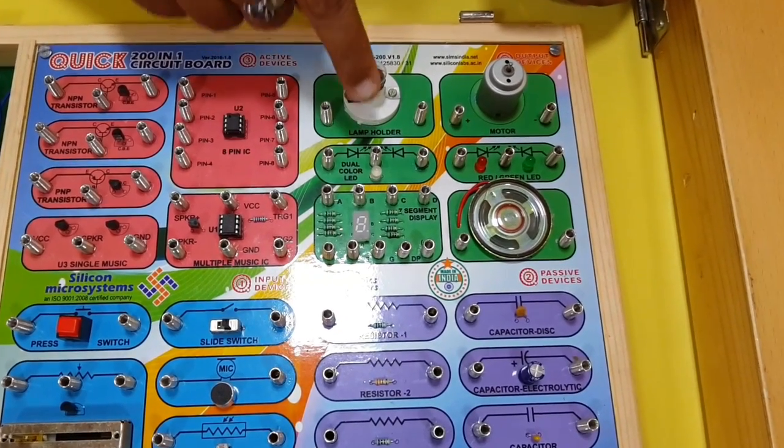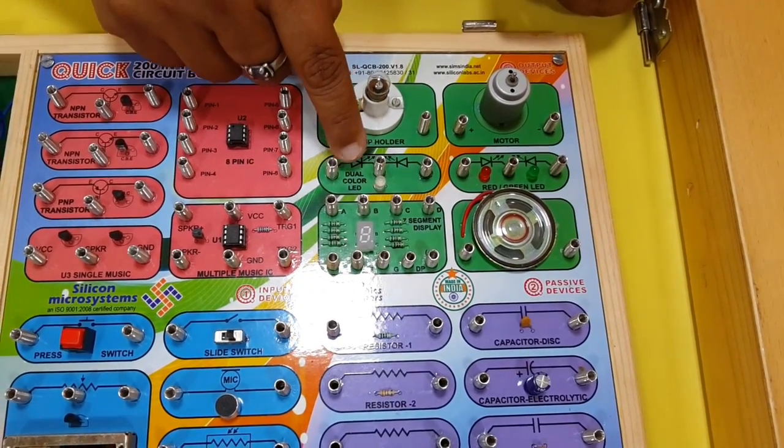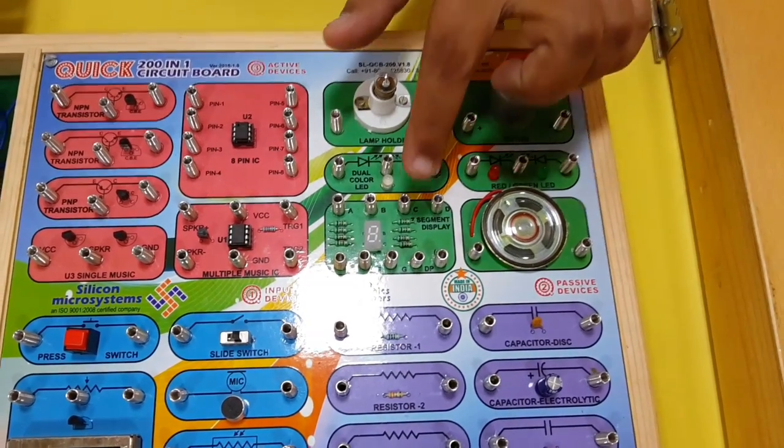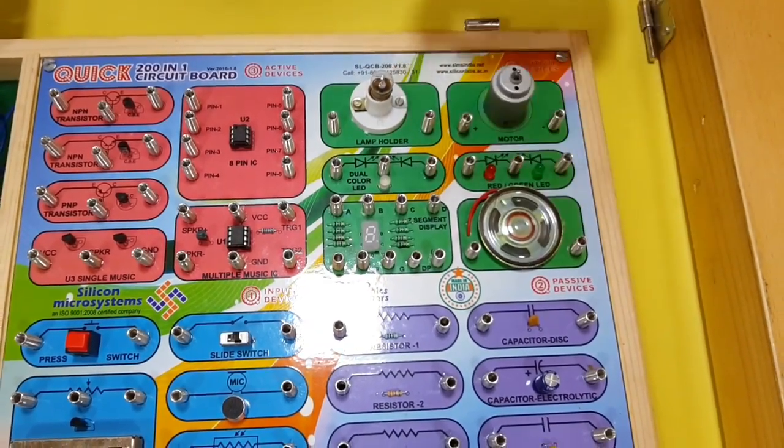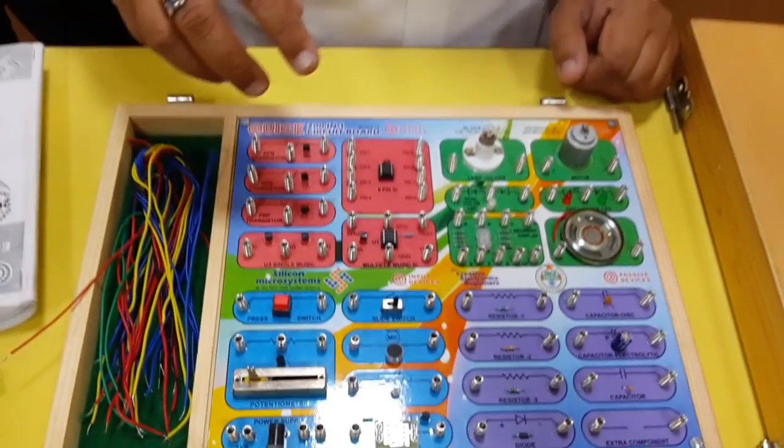a dual color LED and two LEDs, a seven segment display, and a speaker — these are all our output devices. And those are the input devices.